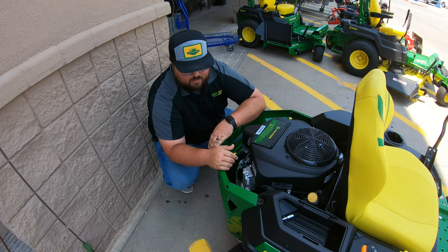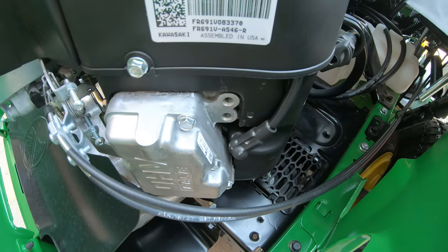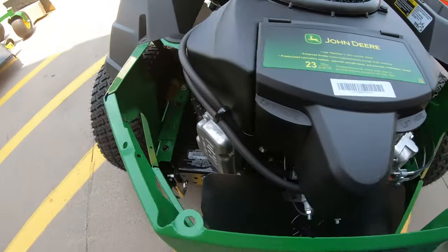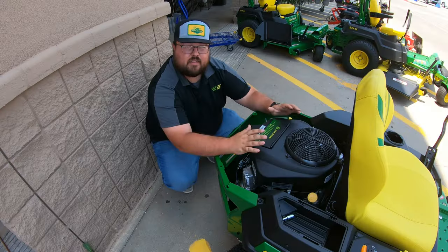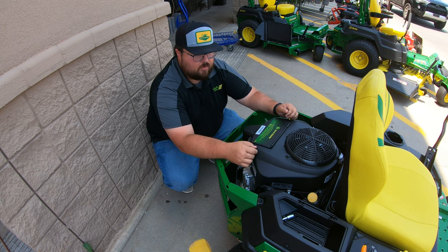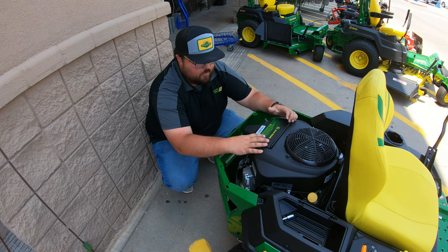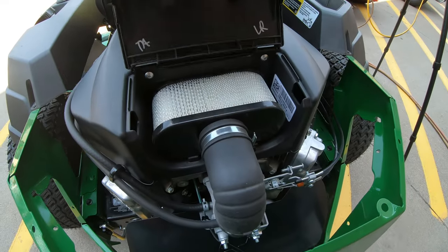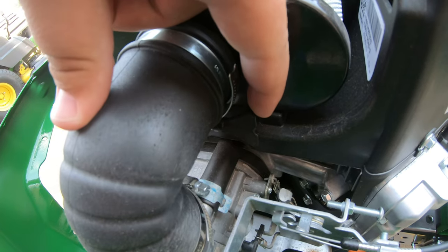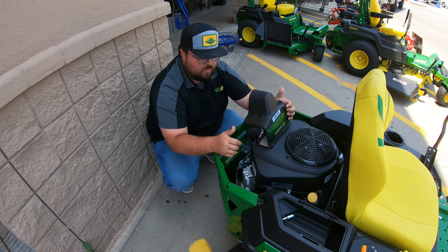Moving along the back side here, this is going to be a v-twin engine so we are going to have two spark plugs — one right here and then a corresponding one on the other side. Right here in the dead center at the top of the engine, right where we talked about that 23 horsepower sticker, this is going to be our air filter. It has a very easy lift-up lid we can simply pop open, and it's very easy to change — just a clamp with a little hand screw on the side.